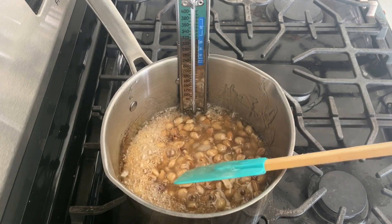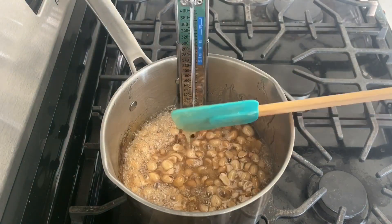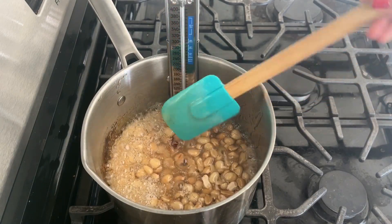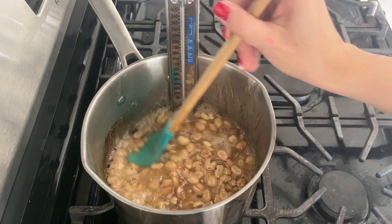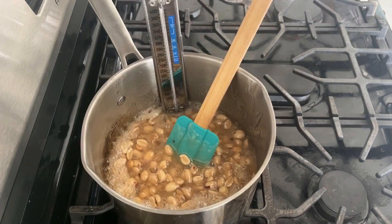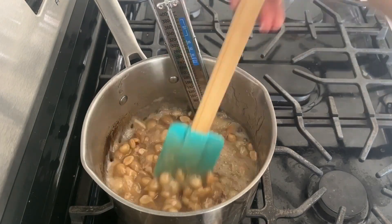A quick but very important safety note: we are creating molten hot sugar. It has already reached 250 degrees and by the time we pull it off the heat it's going to reach 300 degrees. I didn't use gloves, but if you have any fear, doubt, or hesitation whatsoever, use gloves — because this stuff getting on your skin hurts really bad and it's hard to get off quickly. I just want to help you stay safe in the kitchen.